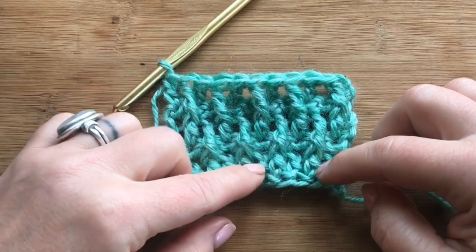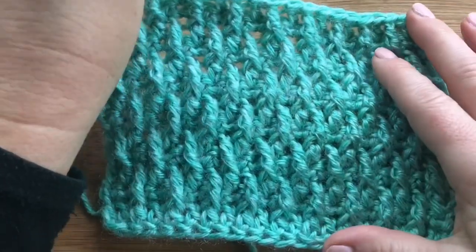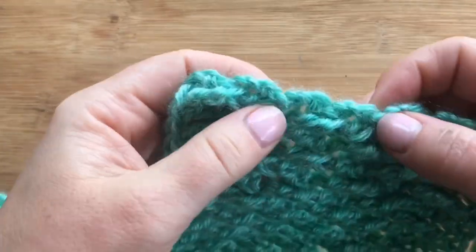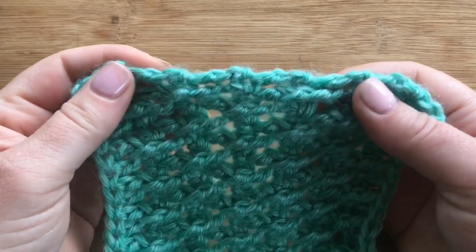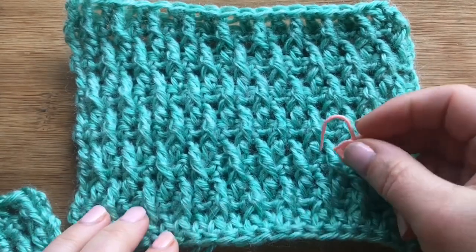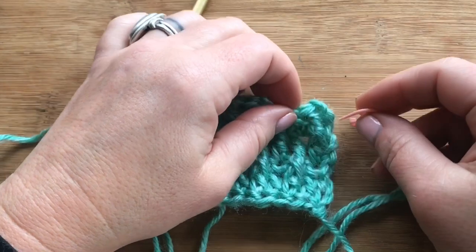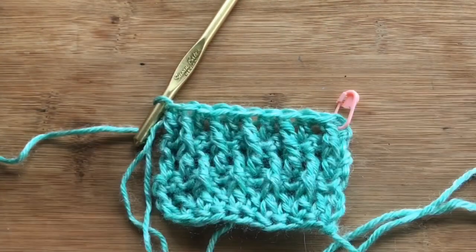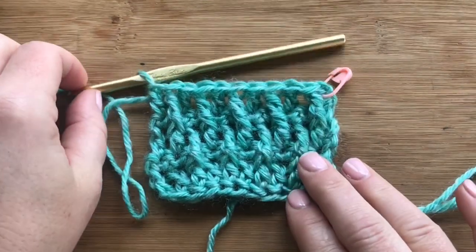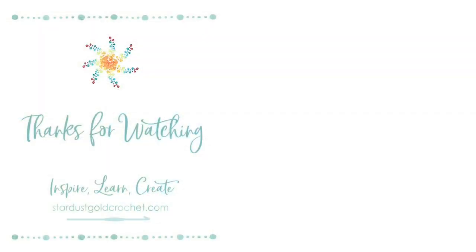Your foundation is set — repeat rows two through five until you reach your desired height. Here's what the swatch looks like; it's a really great pattern. The backside of the raised stitches is flat, and I've created a nice edge on both sides which makes it easier to sew with fewer gaps. The original version has quite a few gaps on the sides. I recommend marking row five with a stitch marker since the two repeat rows are slightly different — it helps you keep track. Go ahead and subscribe and give me a like; new stitch tutorials are out every Saturday. Thanks for watching!